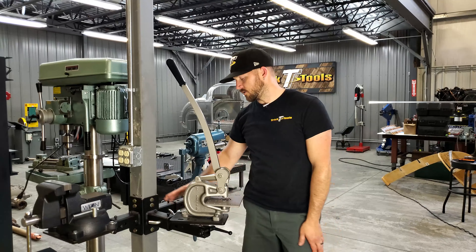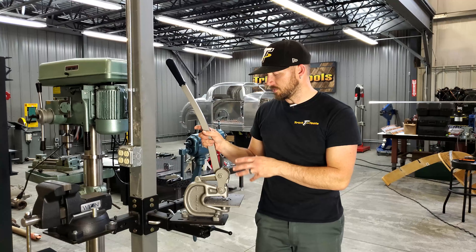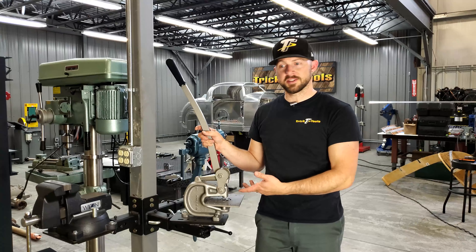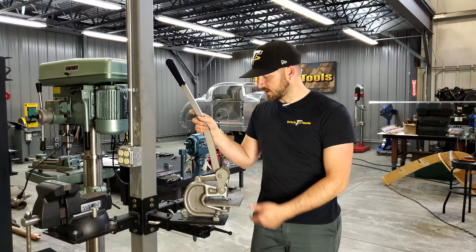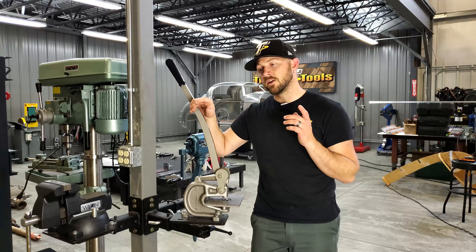It's a great way to save space in your shop. If you don't have a whole lot of space and you have a multiple selection of tools — different little machines you want to mount up quickly, use them, and then swap out to something else — this universal mounting plate comes in real handy for that.